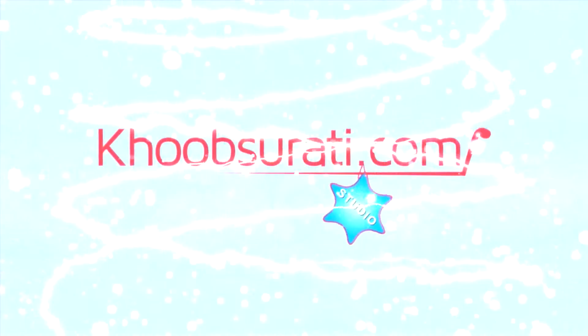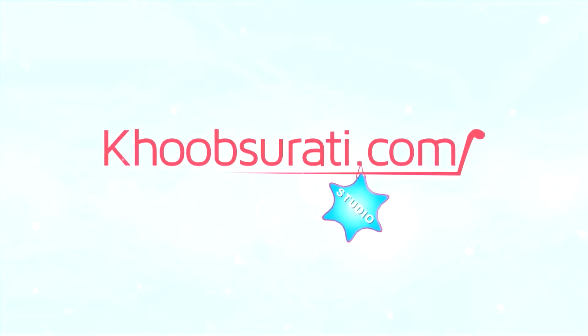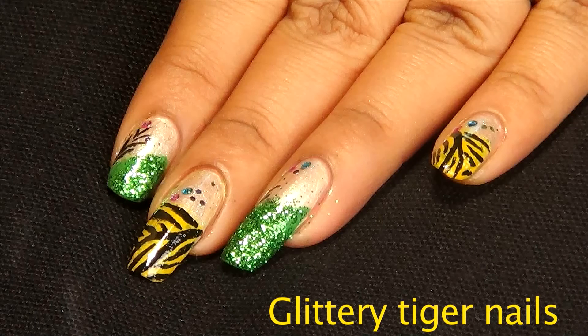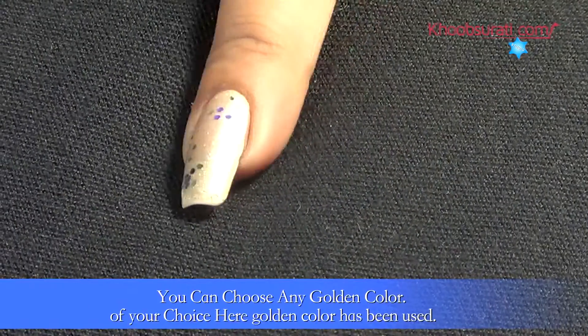Hi guys, this video is from koopsoorti.com studio, and today I'll be showing you how to do glittery tiger nails. For this nail art, you can choose any color of your choice — here I have used golden color.